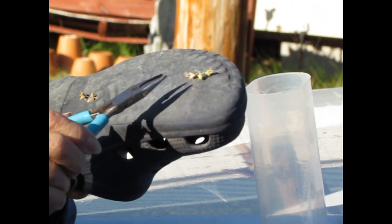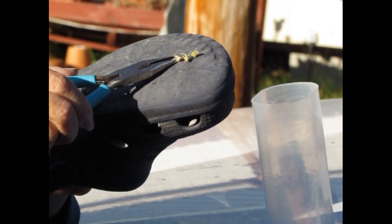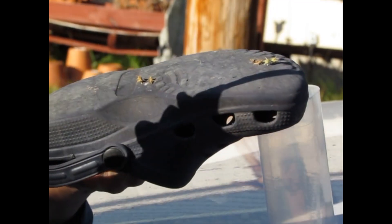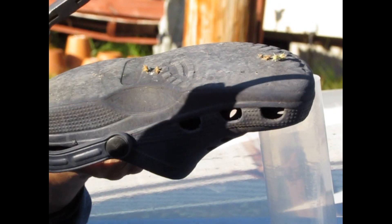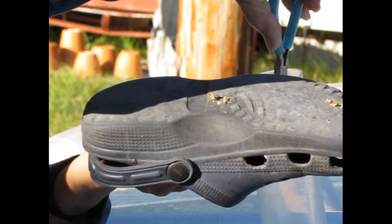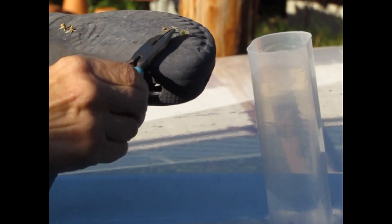This is also a good time of year to manually remove these burrs. Each one of these burrs contains one to four seeds, and the mechanism by which it sticks to your clothing, your pet's fur, or the tires of your mower makes it conducive to also sticking to fabric.